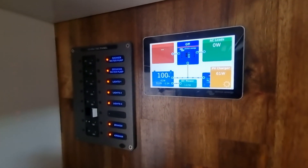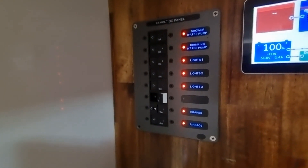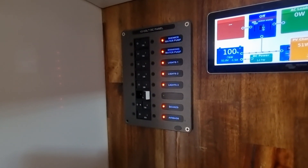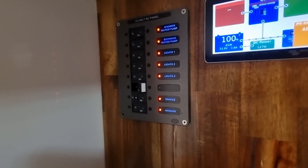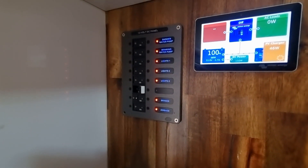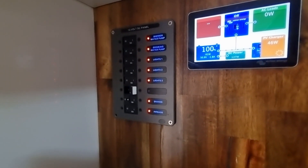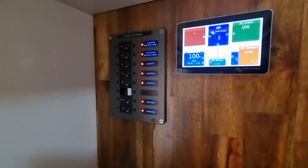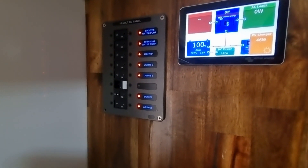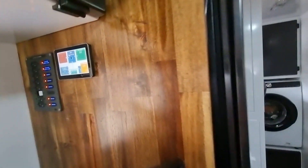We've got a custom switch panel for all our 12-volt auxiliaries. With our 48-volt setup we actually run two DC-to-DC converters that bring it down to 12 volts, wired in parallel with each other. We've got airbags on board which run a 12-volt air compressor that draws about 35 amps on startup and under load — to get that 35 amps we parallel the DC-to-DCs, which also gives us plenty of headroom for multiple things running at once.